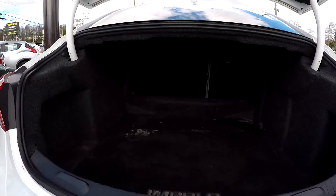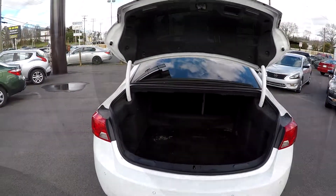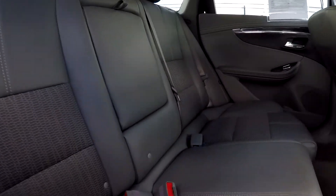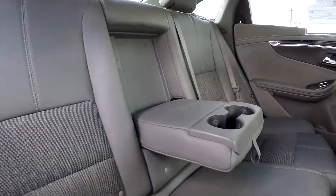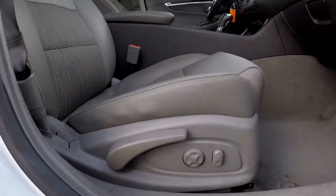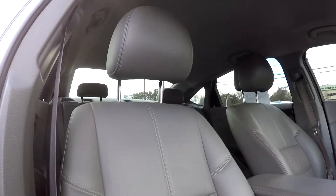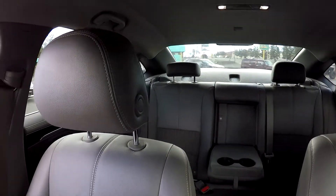Coming to your trunk area, and coming to your back seat here once again from the passenger side, just giving you a nice look in here from another angle. You will also see you're going to have an adjustable armrest cup holder over there for you. Finishing up here on the passenger side, you will have fully powered seats over here as well — pretty nice looking seat. Just giving you a nice driver's eye view before we back out.